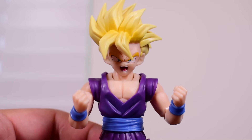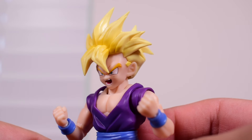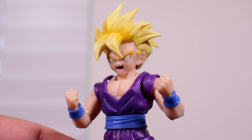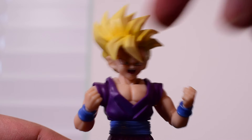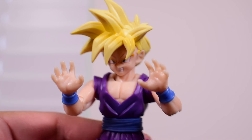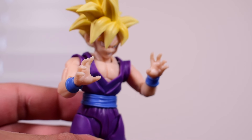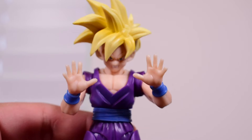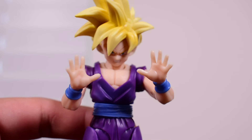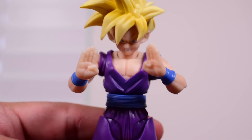There's also the windswept head sculpt with an open-mouth face plate, bringing the total to five face plates counting both hair sculpts. In terms of hands, he comes with a pair of fists, grabby open hands, wide-open spread-finger hands, and lastly karate chopping hands.